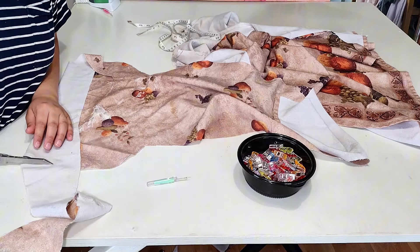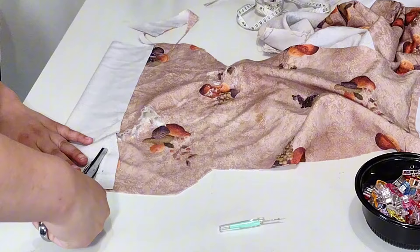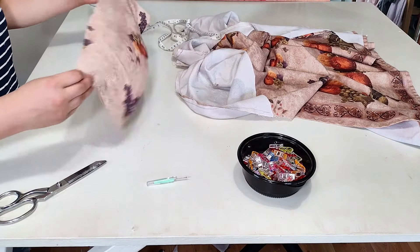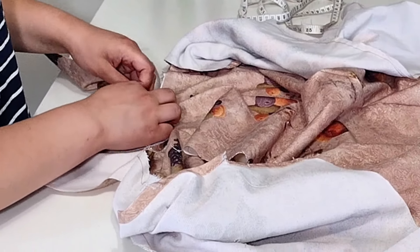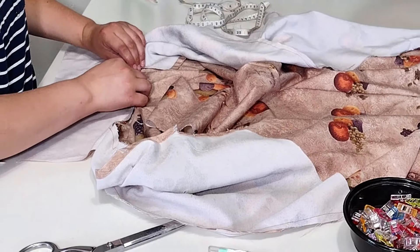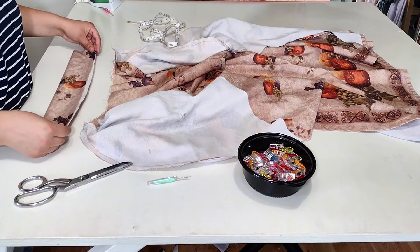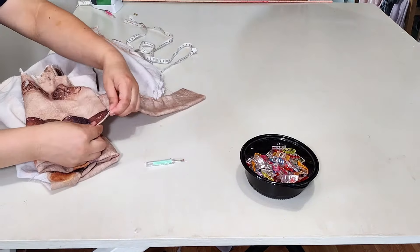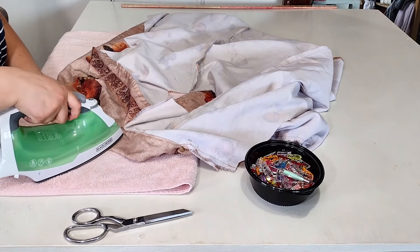The back collar is next. I just need a little piece to connect both lapels together and support them from drooping. I measured the length in between both pieces, but I ended up making the collar a few inches longer anyway because I want to be safe. It's gonna be folded in half and sewed inside of the lapels and front bodices. Now all of it needs to be ironed out, but since I forgot to iron out the entire dress, I'm taking advantage of doing it now.